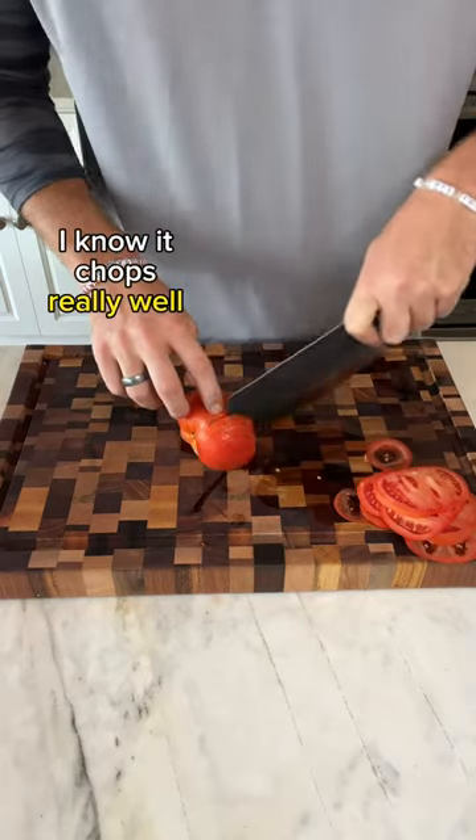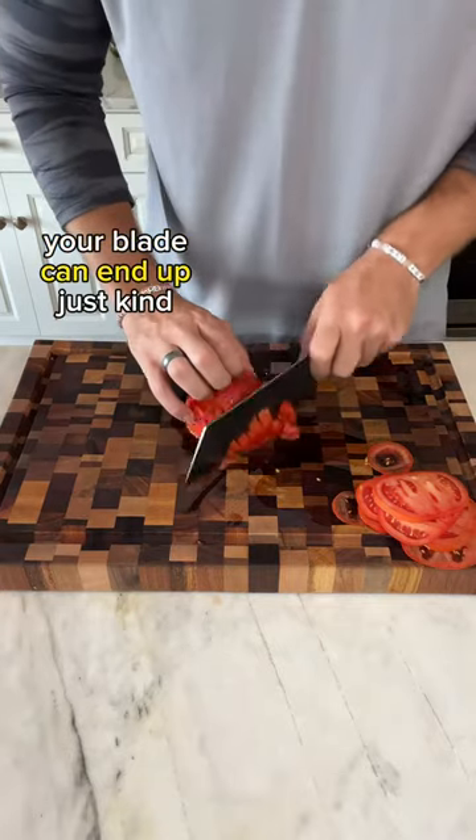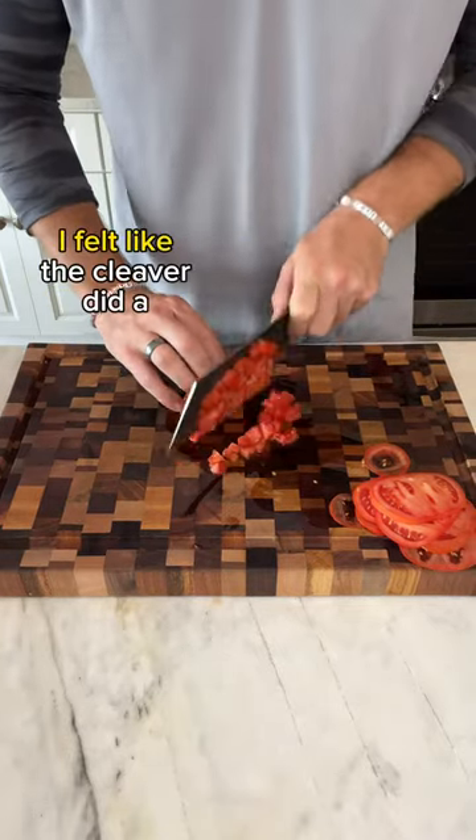At this point, I know it chops really well and slices really well, and I wanted to see how it held up to dicing. If you don't have the right knife for this kind of job, your blade can end up just kind of mushing your tomato. But I felt like the cleaver did a pretty good job here.